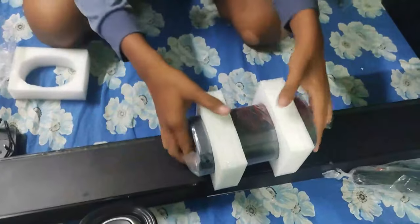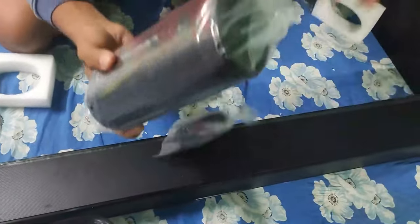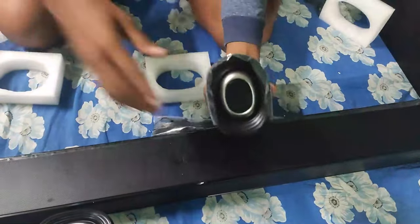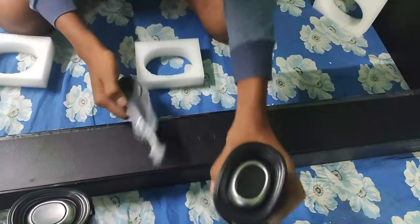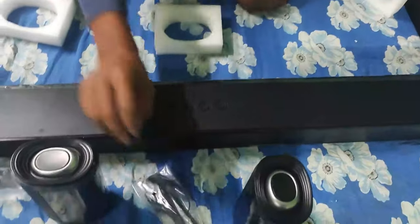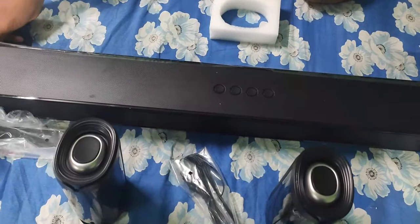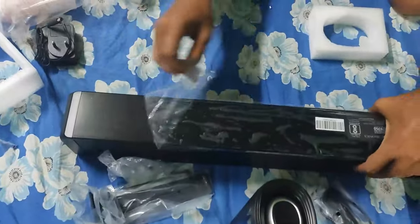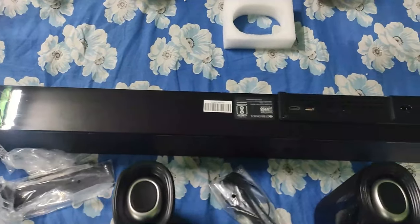The only con that I faced was that the rear satellite speakers were quite low in volume. I had to reach out to their customer support to get them replaced, but after that everything works fine. The other shortcoming is that if you place your speakers too close to your Wi-Fi routers, you might see some crackling noises coming out from the satellite speakers, but I dealt with it easily by placing the router somewhere else.